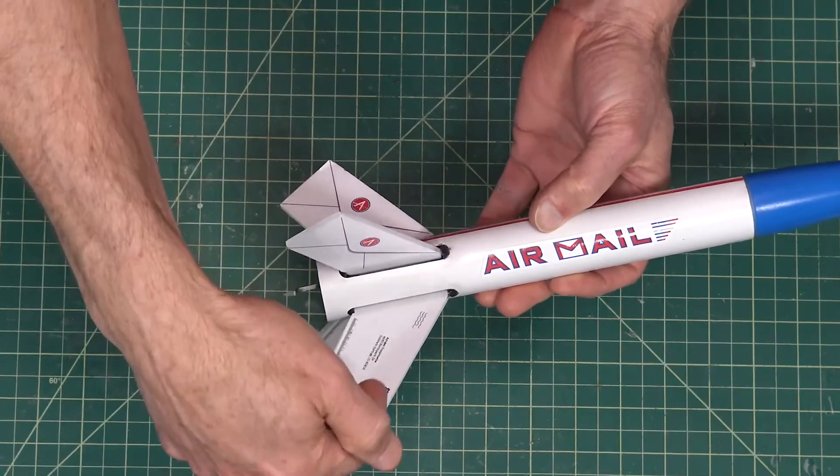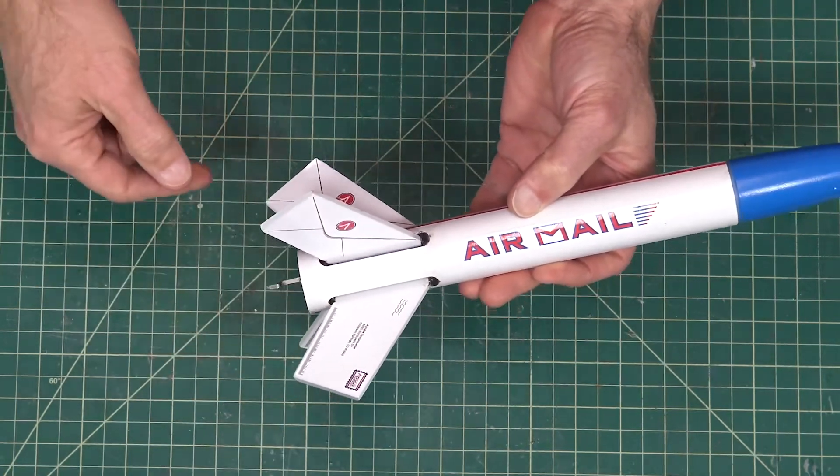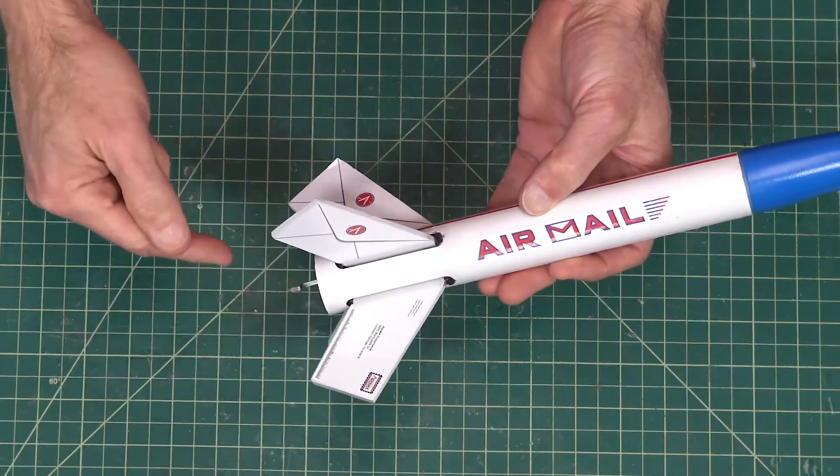What's unique about the fins is that the fins actually go through the slot on the outside of the rocket and attach to the motor mount tube on the inside.